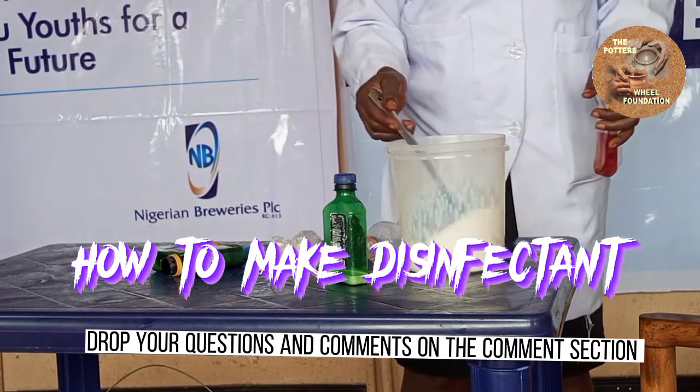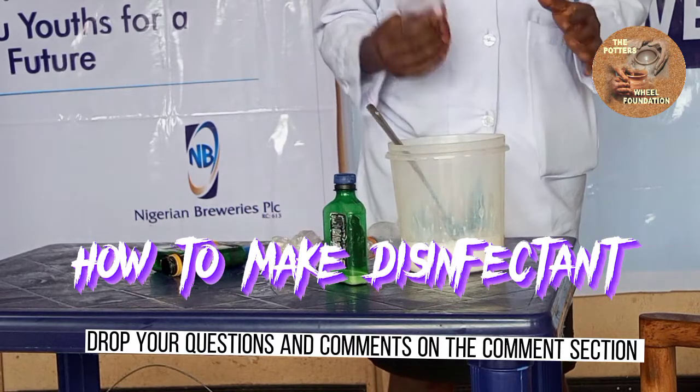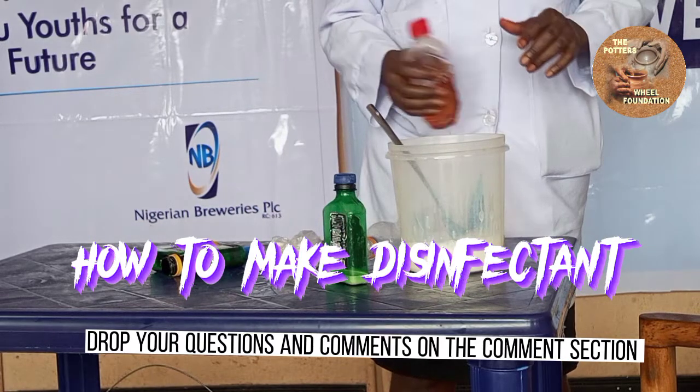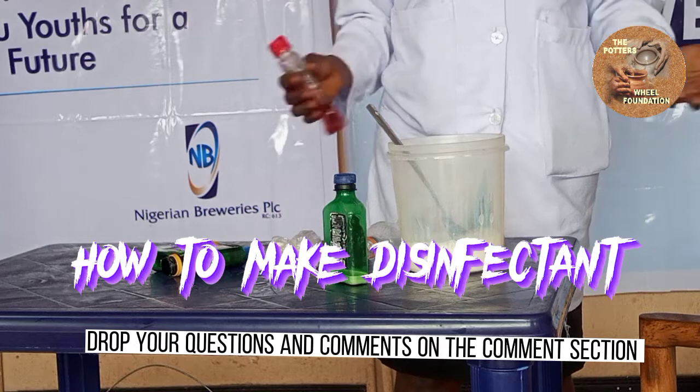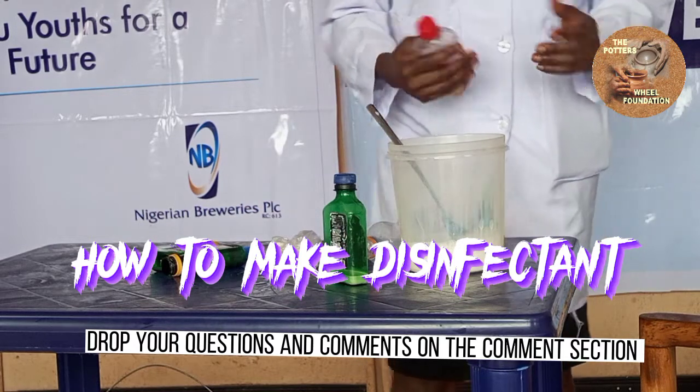Please — asthmatic patients should stay away from this disinfectant, because it triggers their condition. So please be mindful of this.